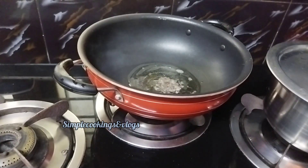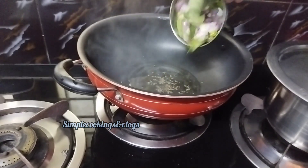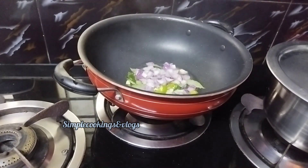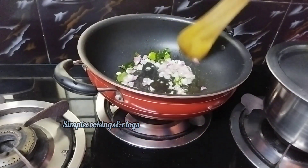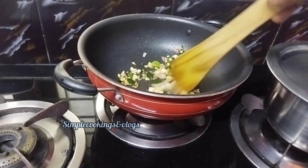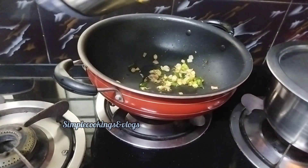Put 1 teaspoon of ingredients in the first half. Add 1 teaspoon of salt, about 2 teaspoons total.